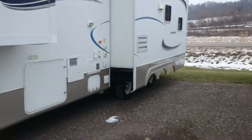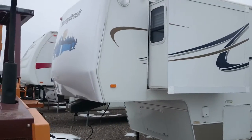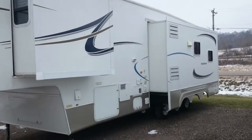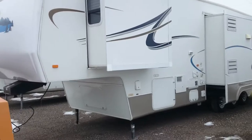I'll give you one more wide shot here, and I'll actually make a separate video for the interior. Thank you.